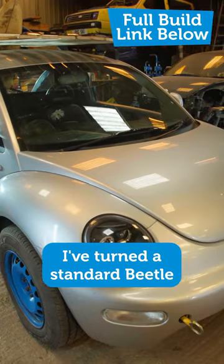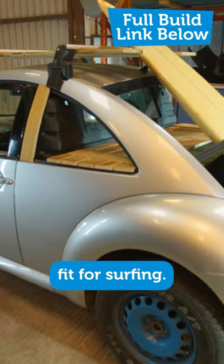I'll tell you what, I think I've done it. I've turned a standard Beetle into an off-road dune buggy fit for surfing.